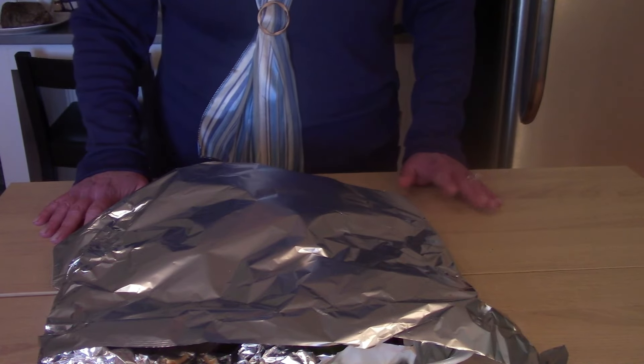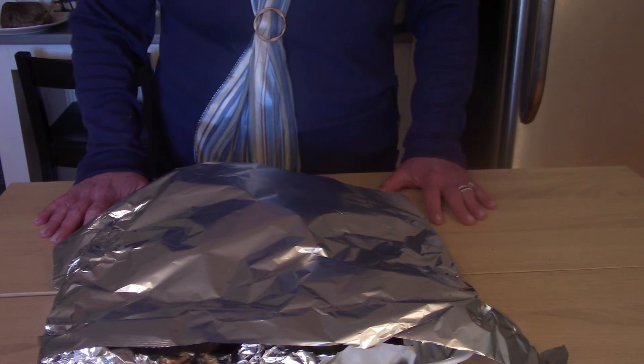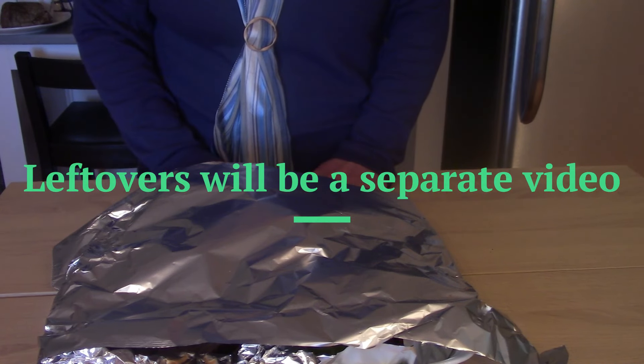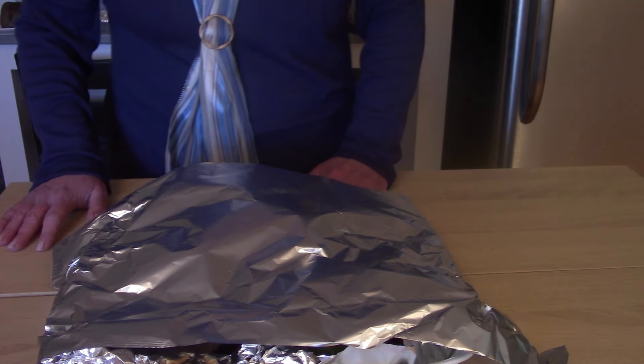Just before you eat, go ahead and make the gravy and put the rolls in. Stay tuned, because we're going to take a look at what's leftover and then meal plan for the rest of the week with the leftovers.